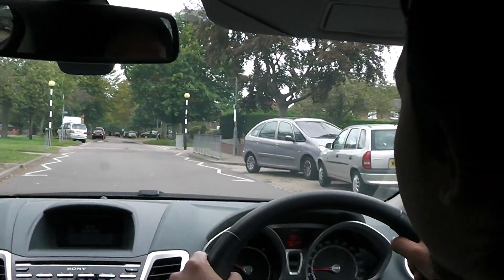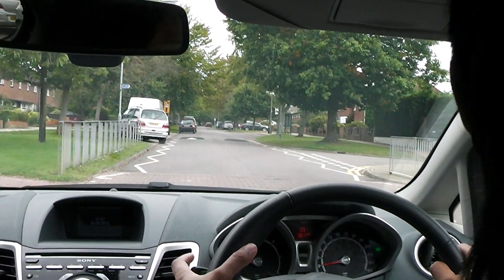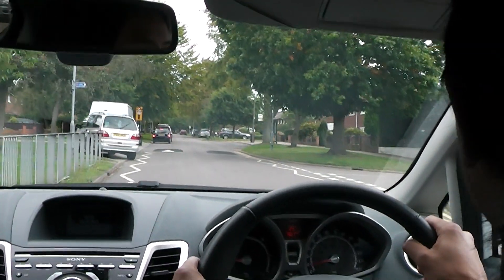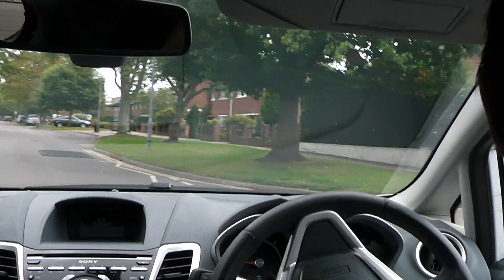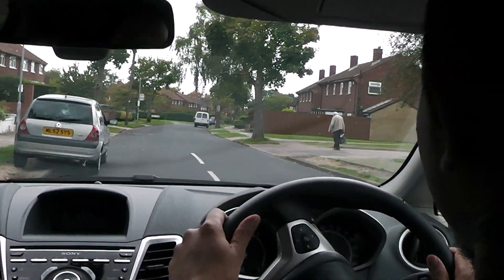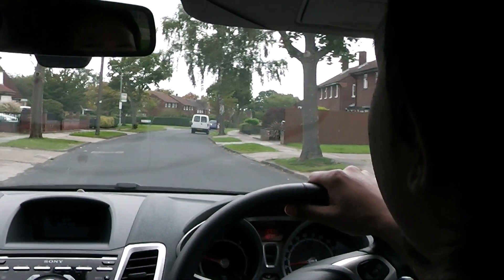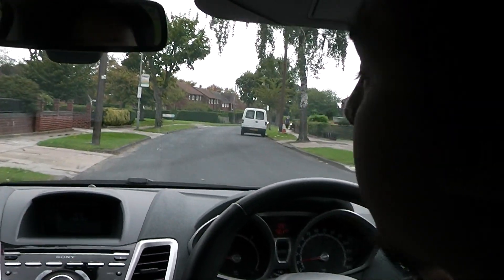We're going to take the next turning to the right — talk me through your mirrors again. Checking interior mirror and right-hand side mirror. Then we're going to find a safe, legal, and convenient stopping place on the left — somewhere not blocking a dropped kerb or parked opposite a parked car. Checking interior and left side mirrors.